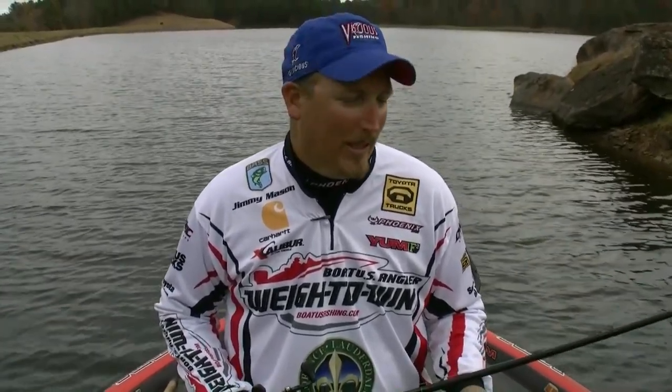Hey, I'm Bassmaster Pro Jimmy Mason. Today I want to talk about the equipment I use frog fishing. Growing up at Lake Guntersville, that was one of the frog capitals and frog fishing was something we did a great deal of.